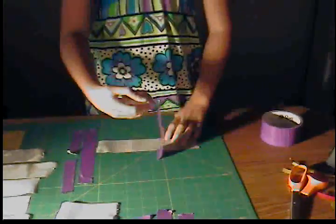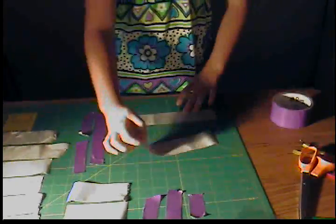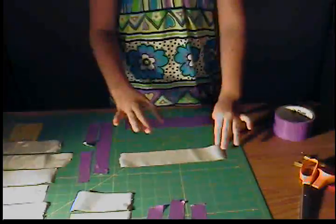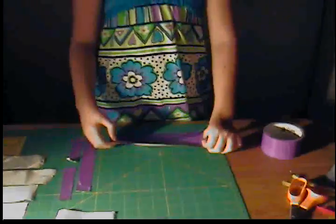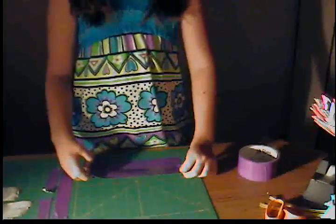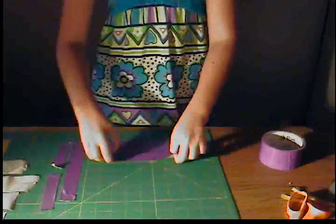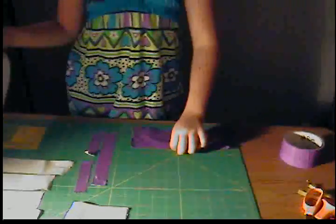Take another sheet of duct tape — it should be the same length. Put it down like that so I don't get myself stuck to it. If there are any bubbles, who gives a care? It'll give it a more leathery look. Take another one that's about the same length and put that on. Remember, you should have four of these.